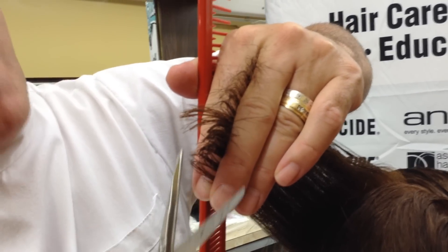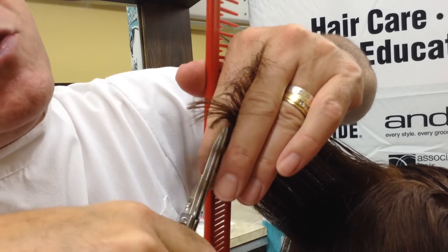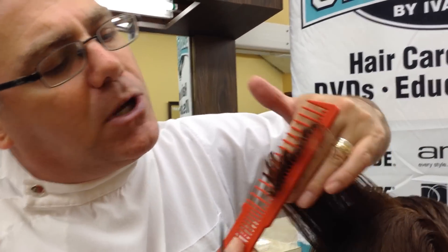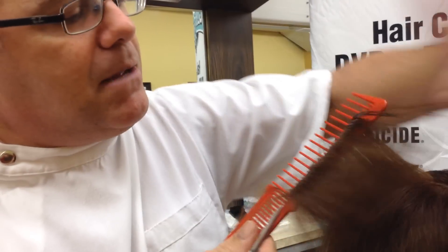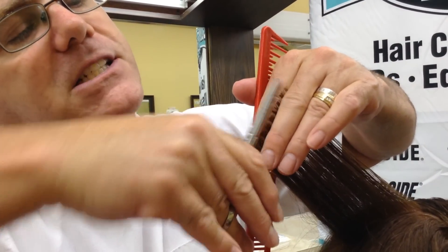I'm not out here off the finger. I'm not in outer space. Place the tip of your scissors directly on your finger. Look at the line we get. Look at the cleanness. Look at the crispness. Matching to the guide, I'm resting my scissors directly on my finger for balance, stability, and control.